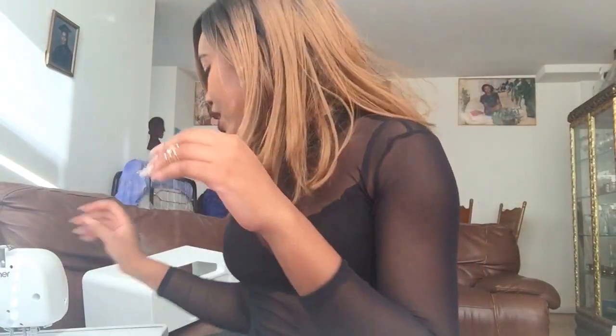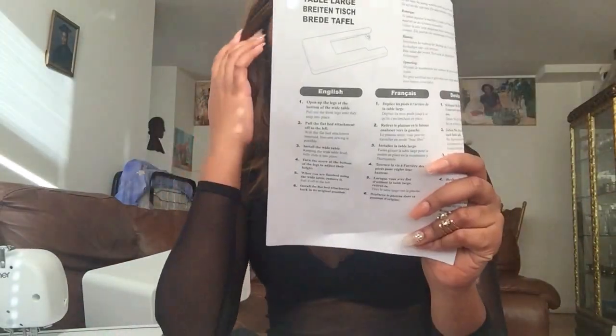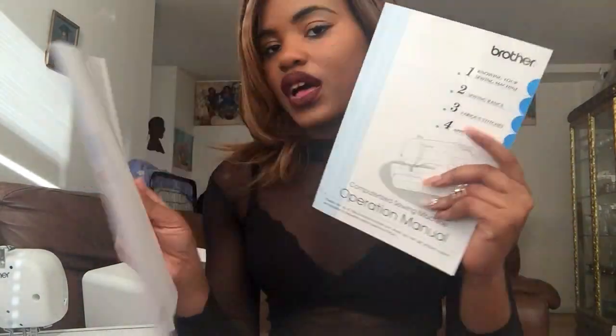The machine also comes with a plug, a foot pedal, and manuals on how to use it. One manual covers the extended quilting table, another covers the stitches and general machine use, and there's also a guide on how to thread the bobbin. There are two booklets — one in Spanish and one in English — and if you're visual like me and don't want to read, you can just watch the included DVD.